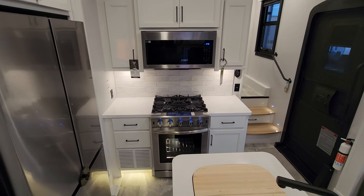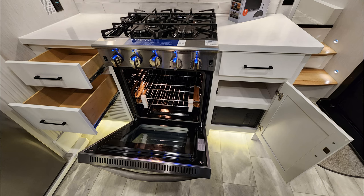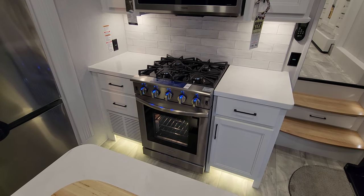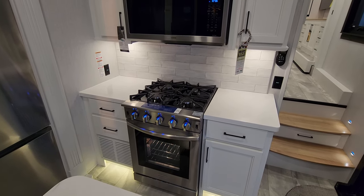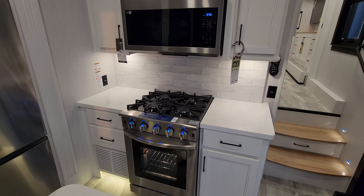Looking over at the stove area, we have a very large Insignia stove with two drawers on the left and some storage on the right. It has a glass stove front, light-up knobs, and individual lights above each knob. There's counter space on each side and a four-burner gas cooktop — this is a propane-based oven system.